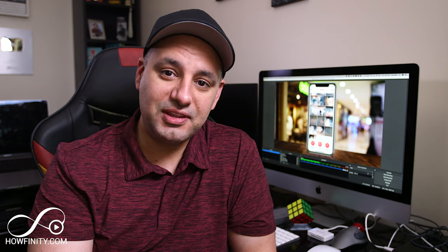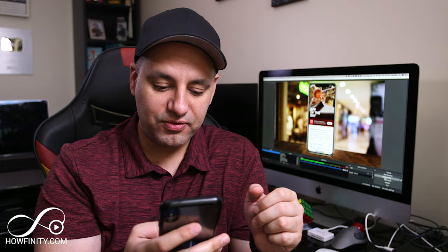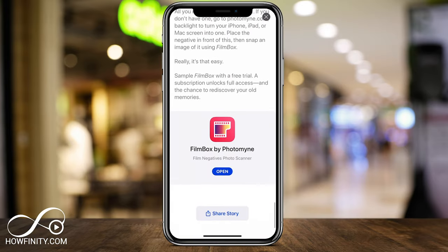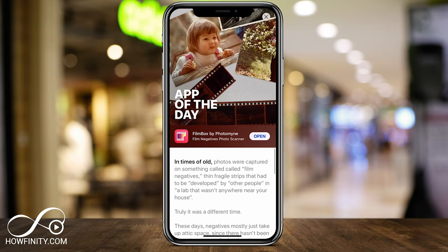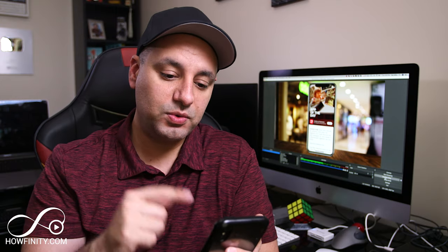The app is called Filmbox and it's a film negatives photo scanner, so that's exactly what it's going to do — take those negatives and scan them into your phone. You can go ahead and download it here; I'll put a link below in the description of this video. Now the app is free to use, but there is a limitation on how many photos you can scan. So once you hit your limit and you like what it's doing, you can go ahead and upgrade with the paid plan.